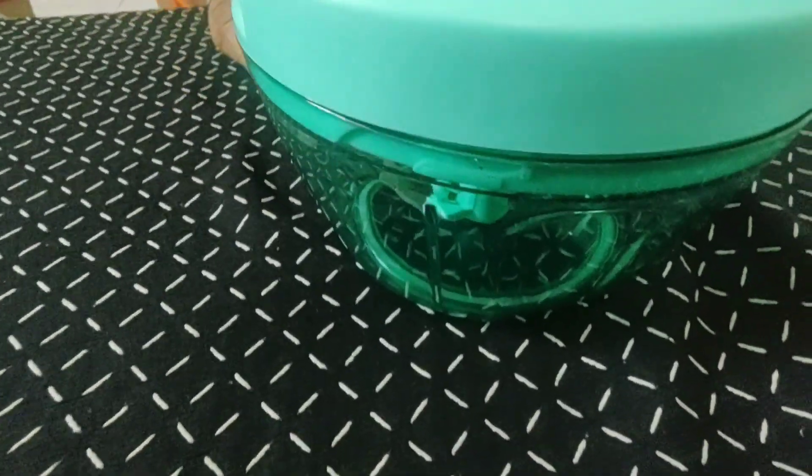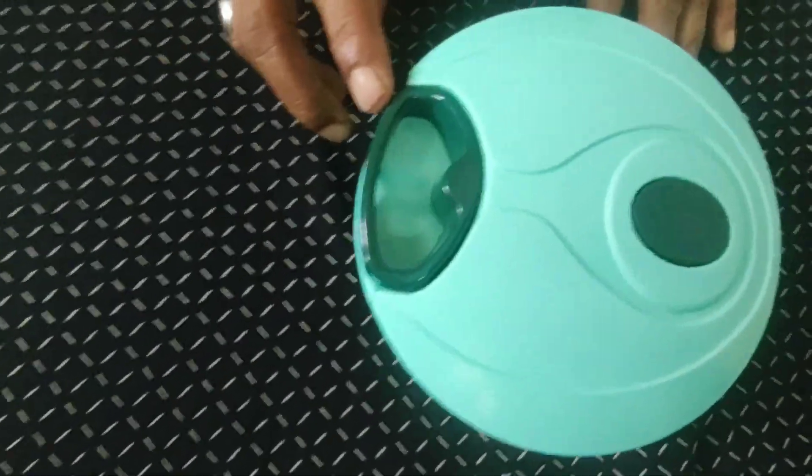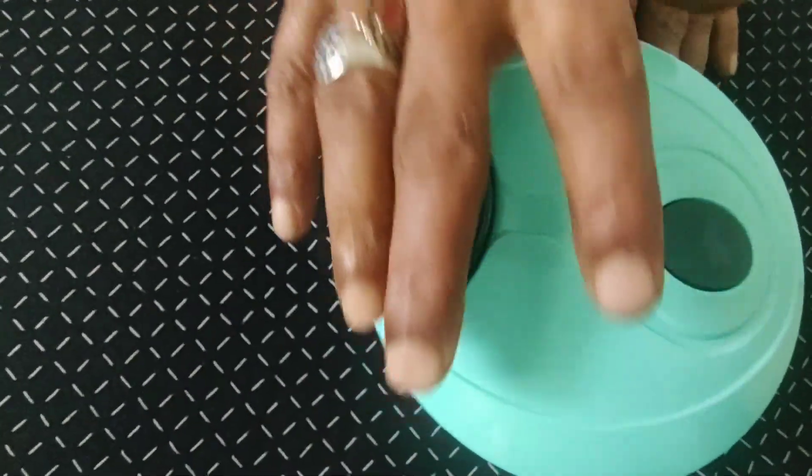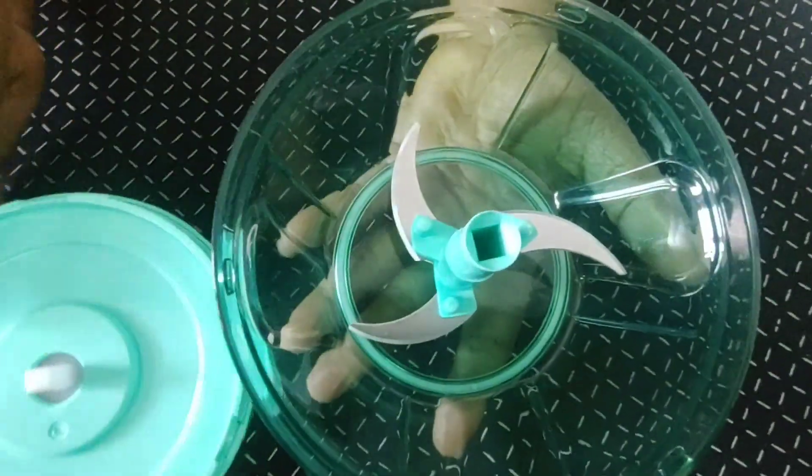There are 3 blades. Here is a green card. Here is a vegetable.